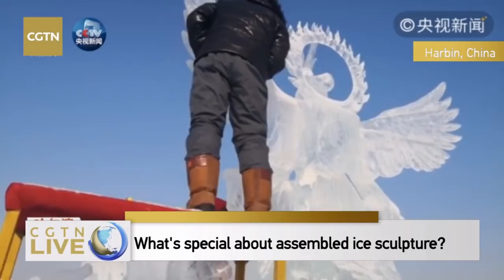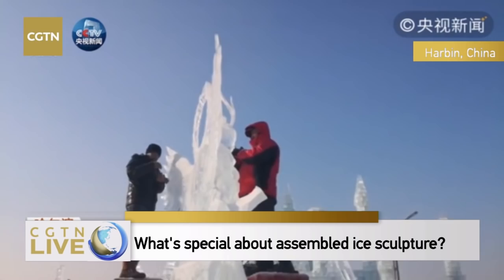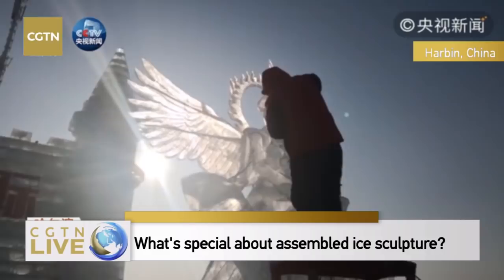This is also a Chinese team. We have five Chinese teams today. This is an international ice assemblage sculpture championship — altogether we have 16 teams from 12 countries, and many countries work together as one team.